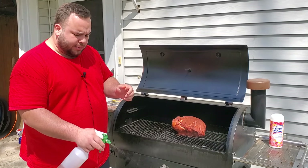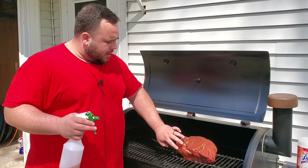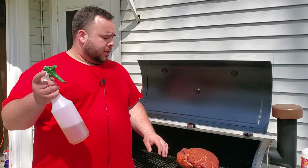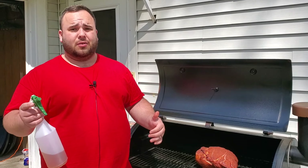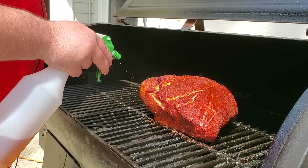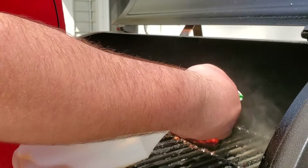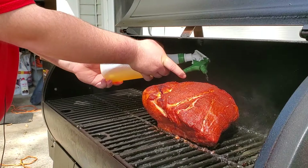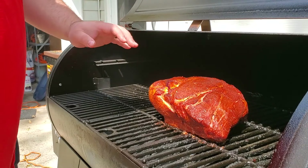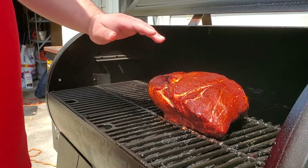I have a little sprayer of apple cider vinegar. I'm going to spray all of our sides. I keep the fat on the bottom because you don't want to spray the fat — it'll cool it down and you want it to stay hot to render properly. Spray the top, but you don't want it soaking wet, just enough to prevent the bark from getting super dried out.